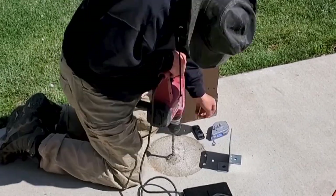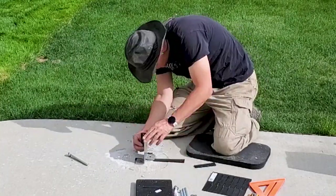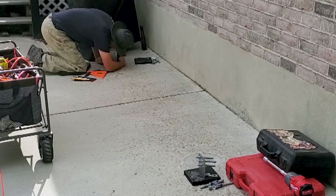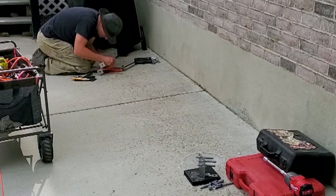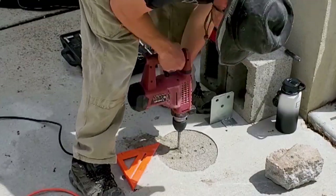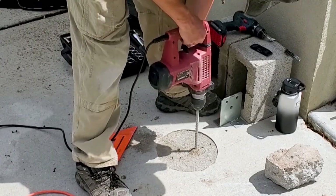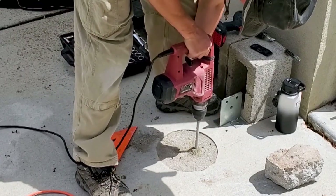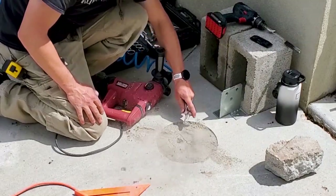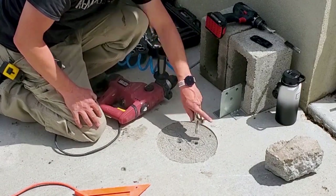To install these, I first marked out where the brackets would be anchored and had them leveled and ready. I oriented them all the same direction with the fin perpendicular to the house, which makes it easier to level the post in one direction. I waited a few days for the footings to cure, then I drilled with a hammer drill two half-inch holes six inches deep on top of each footing. Then I cleaned out the holes with a wire pipe cleaner attached to my drill and an air compressor.